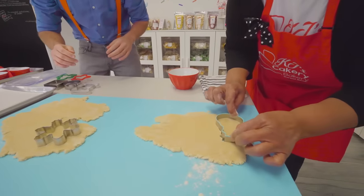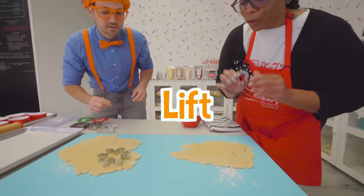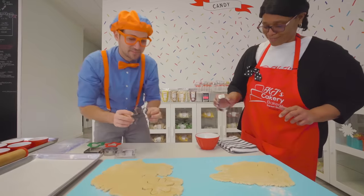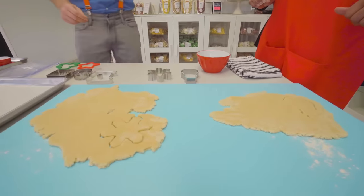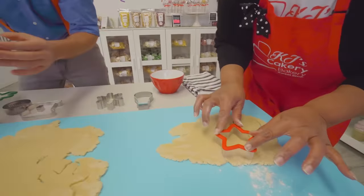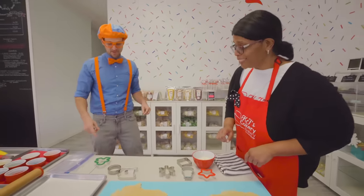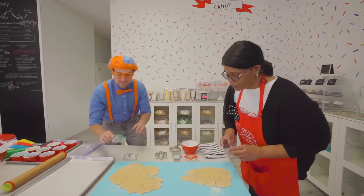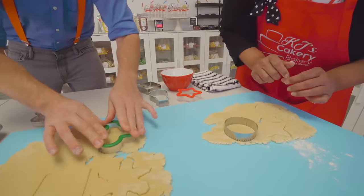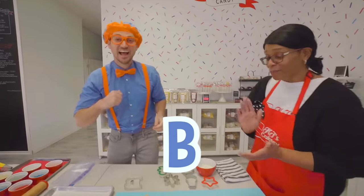And then we're going to give it a little bit of a wiggle — wiggle, wiggle, wiggle — and then lift the cookie cutter off. Lift it up. There we go! That looks so great. Do we do the rest? Yes. I'll grab the star, I'll do a square, I'll do the circle, and then I will do the gingerbread man. And our last one is the letter B. So we're going to have Blippi do the letter B.